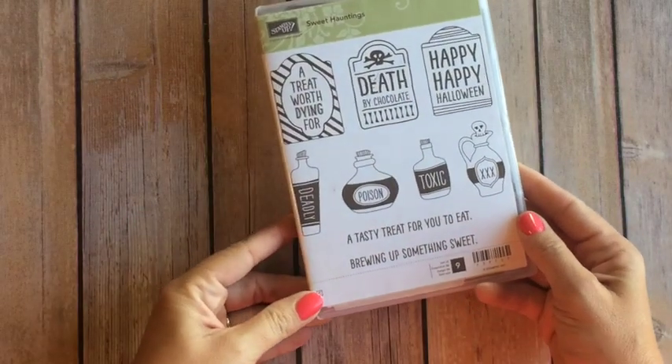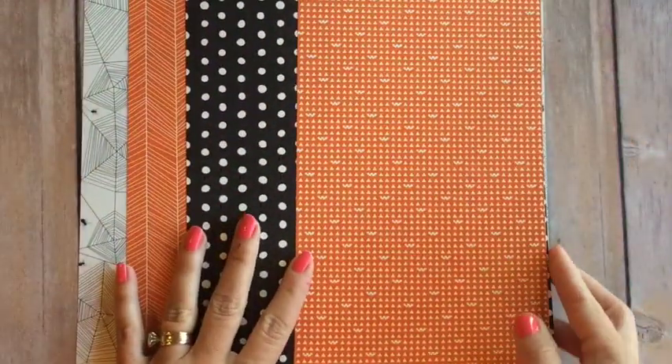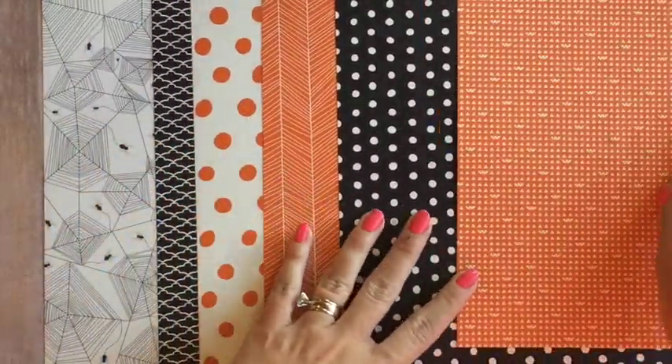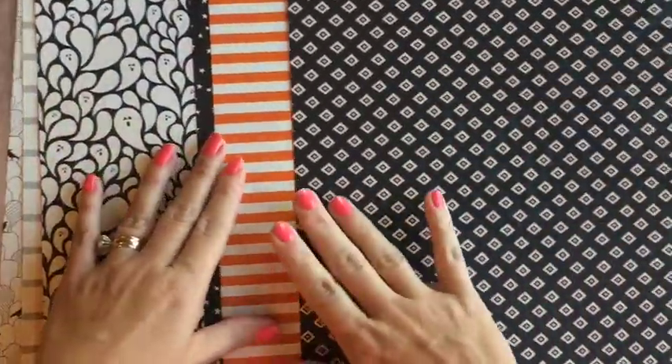So first let me show you the products that we're using. The stamp set is called Sweet Hauntings, and it coordinates — these three coordinate with a note tag punch. Then we're using the Happy Hauntings Designer Series paper. I love this paper because it is your traditional orange and black Halloween colors. Here are all of one side — you can see mostly small patterns, which I like for smaller projects.